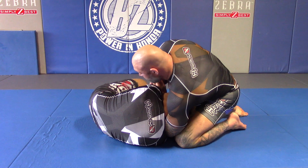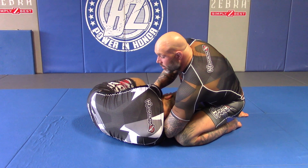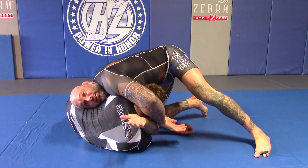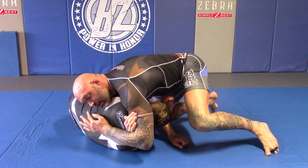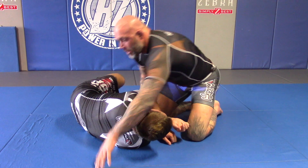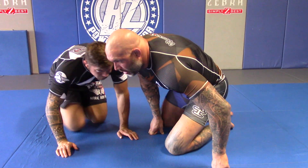I still have my grip. From here I've lined up a perfect D'Arce choke. What I'm going to do is lift on his head and reach deep, slide my hand down, lock and claw as much as I can, then drive in and flex. Now I'm going to go into more detail about the D'Arce, screw choke, or Bravo choke.